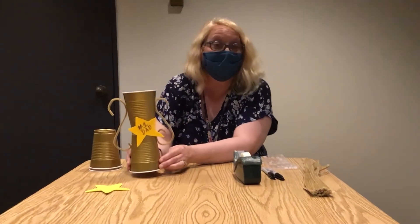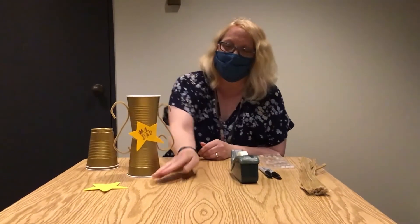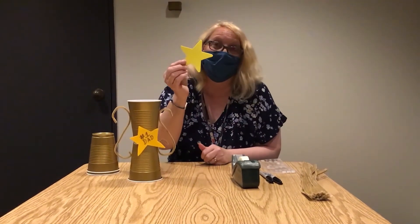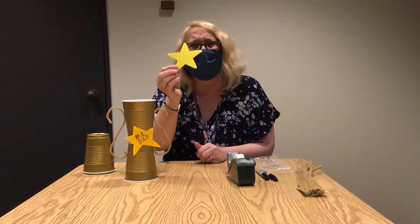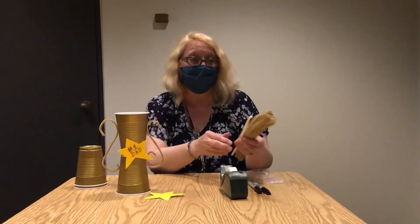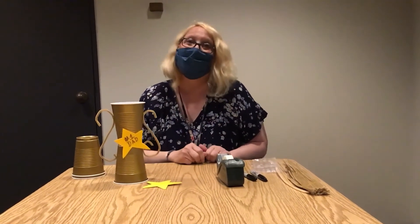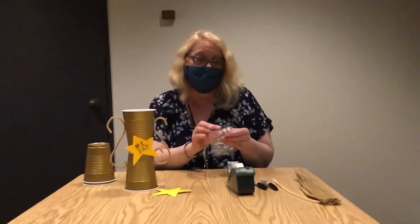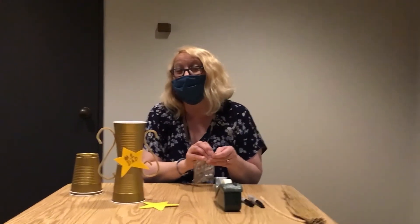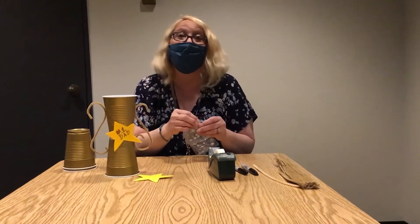I'm going to show you some of the materials you'll be using before we get into how to actually make it. You will need two solo cups — we selected the gold color. You will also need a star or some other type of decoration that you can write on. This is out of foam, but you can also use construction paper if you have that at your house. You will also need two pipe cleaners for the handles, and something to write with like a Sharpie, and possibly some tape or glue. A hot glue gun works well if your adult is okay with that, or you can also use glue dots — we found that works too.